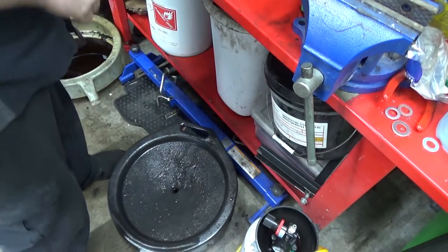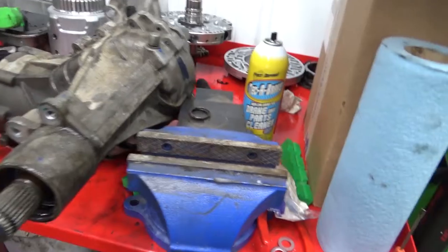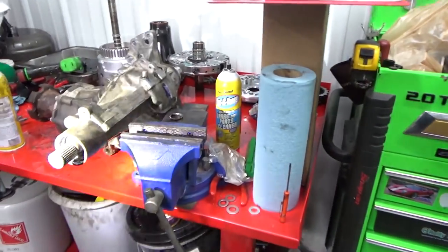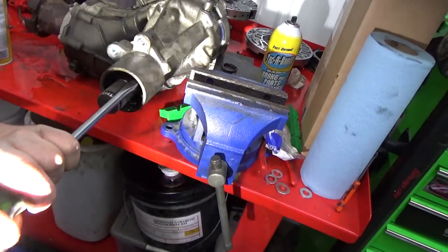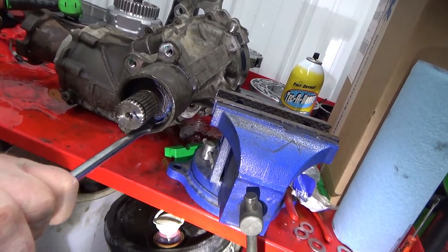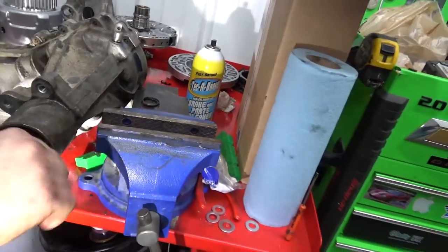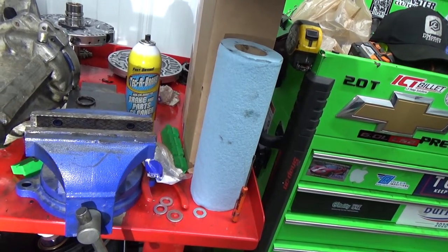My cheap snap ring pliers won't get all the way in there, but I hope I can have it started — maybe I can tap it in real light, just tap, tap, tap her in. Would you look at it — I might have actually known how to do something. That's going to drill nice — heck yeah.